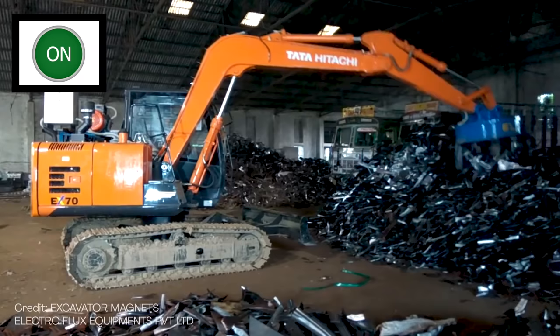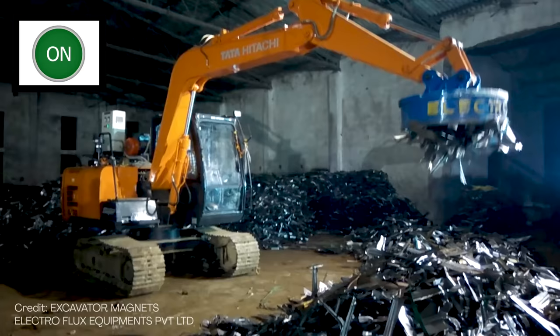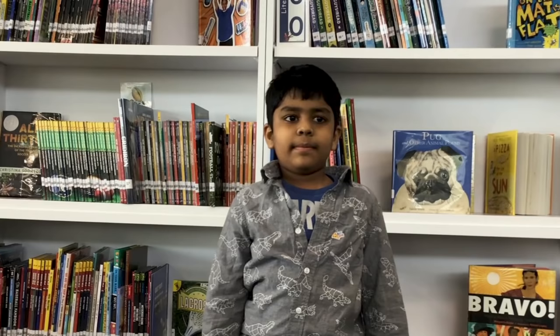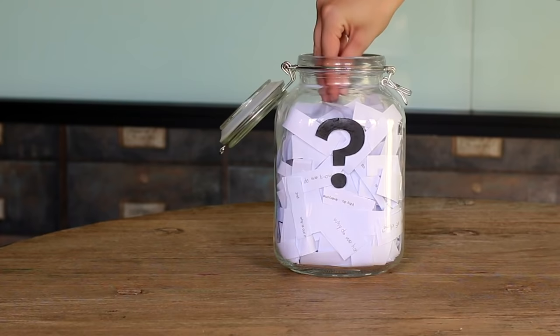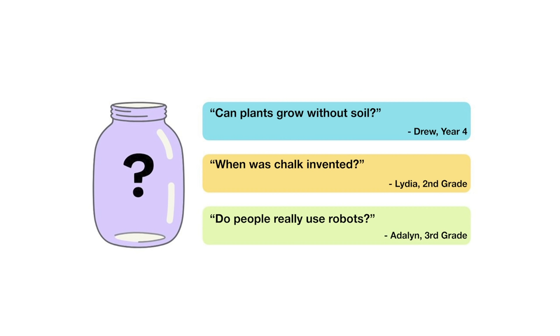Magnets like those used in maglev trains and junkyards are a special kind of powerful magnet called an electromagnet — magnets that can actually be turned on and off using electricity. What other useful things could you do with a strong magnet that could be turned on or off? I'll leave you with that to think about. That's all for this week's question — thanks Chiranjeevi for asking it. For the next episode, I picked out three questions from my question jar: Can plants grow without soil? When was chalk invented? Or do people really use robots? Submit your vote when the video is over.